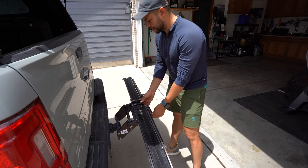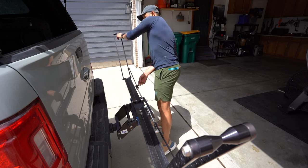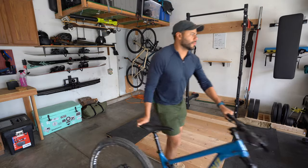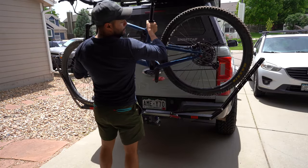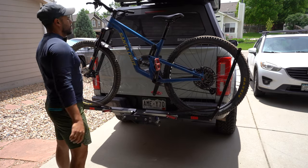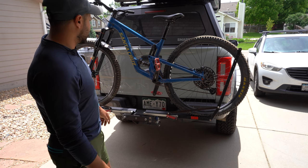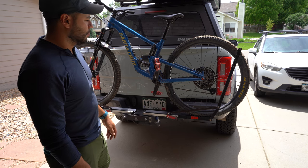Let me show you what it actually looks like with the bike on there. And this thing is sturdy — I've taken it on some really long trails and it held up just fine. I want to say it was about 60 miles, so quite a long time to be on a rugged trail with a bike rack.